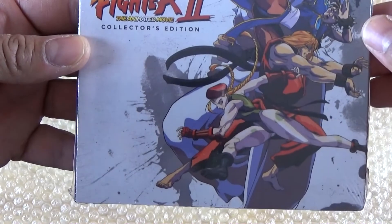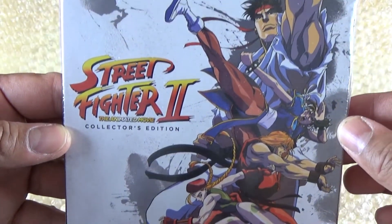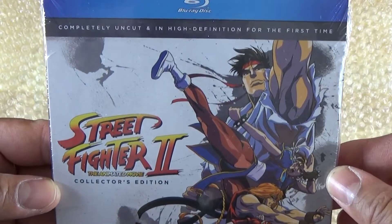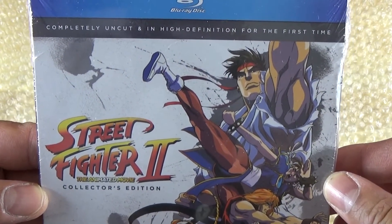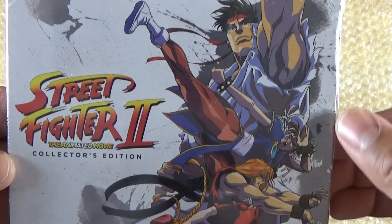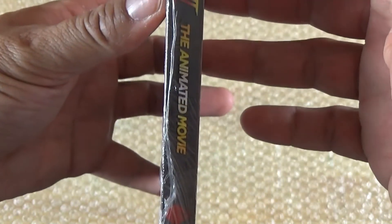What is up guys, madman12 here, and today I'm going to be doing an unboxing of Street Fighter 2 the animated movie — the collector's edition. This is the blu-ray release by Discotek. It says 'completely uncut and in high definition for the first time.' You can see all the characters right there, and here's the side.